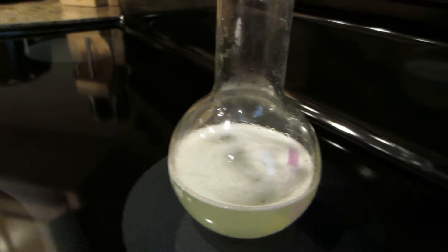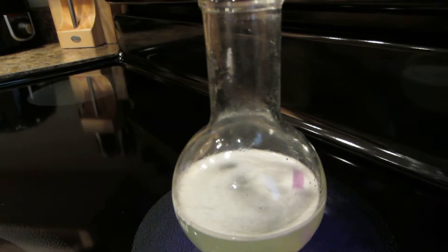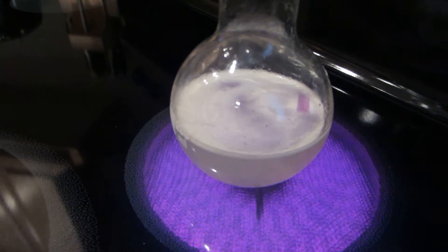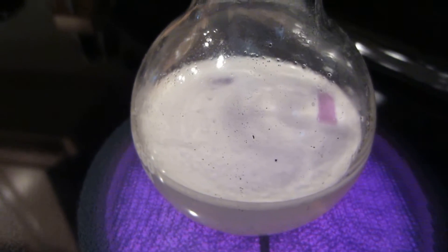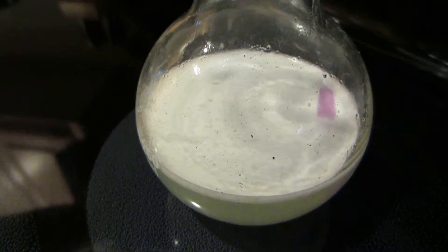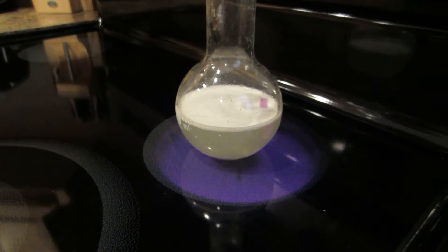It's starting to run out. Is there a litmus paper in there? Yeah. Let's see if there's acid after. Yeah, it's fine. It's fine. It's fine.